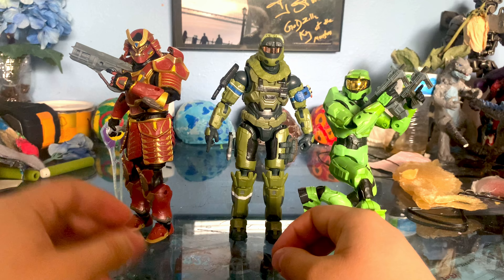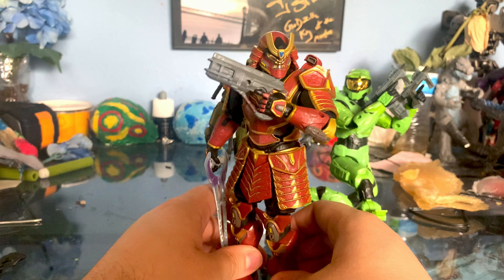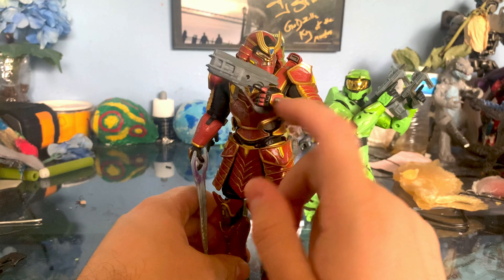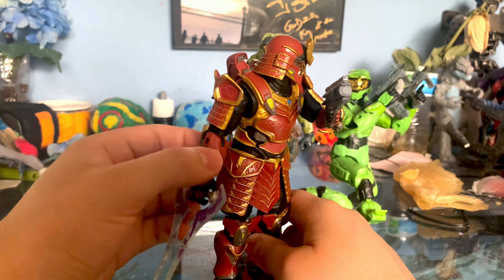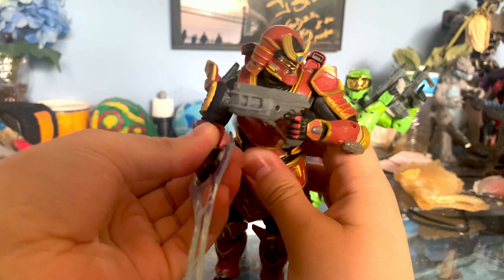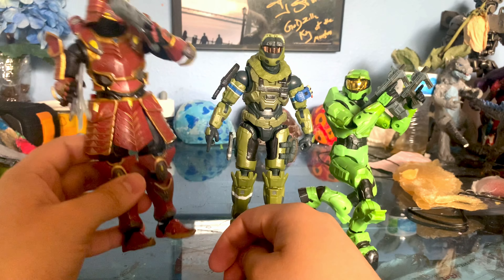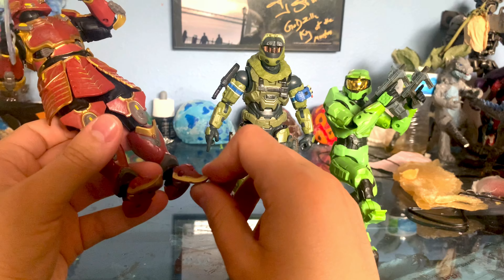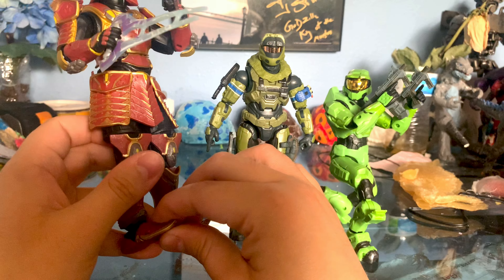Let's go ahead and move on to the Spartan Yoroi — I just call it the Samurai Armor, which I think is what everyone calls it. He comes with a disruptor, which I guess makes sense. But what most people will be posing him with is the energy sword because, you know, Samurai sword makes sense. This kind of bends down and looks a little weird, but it's not so bad.